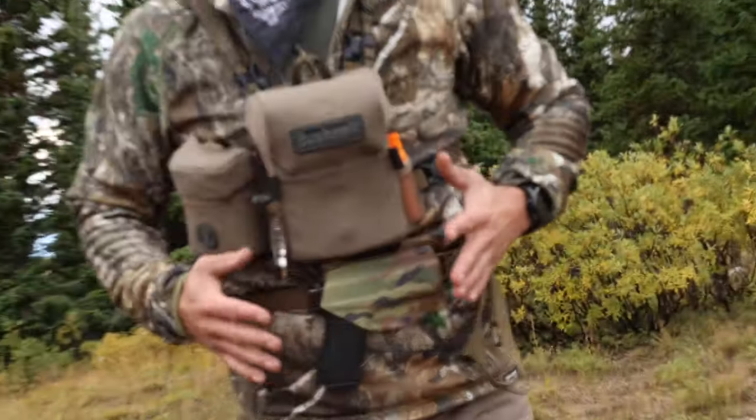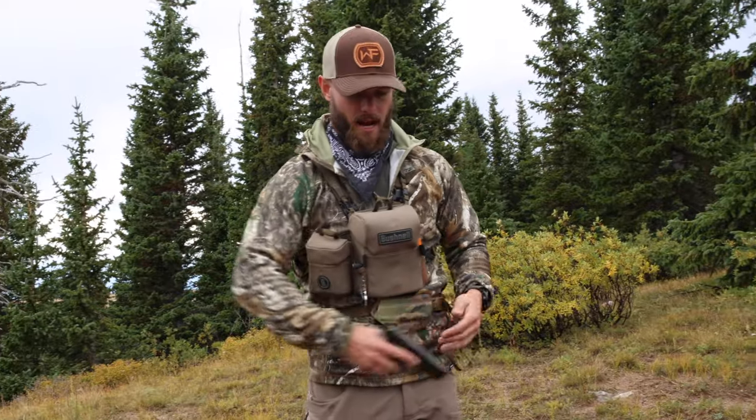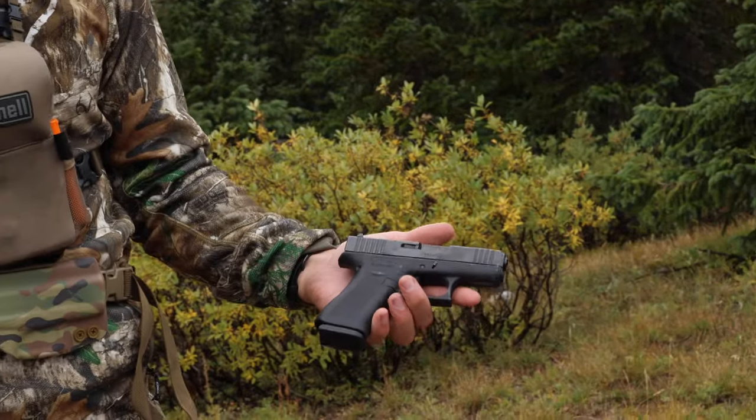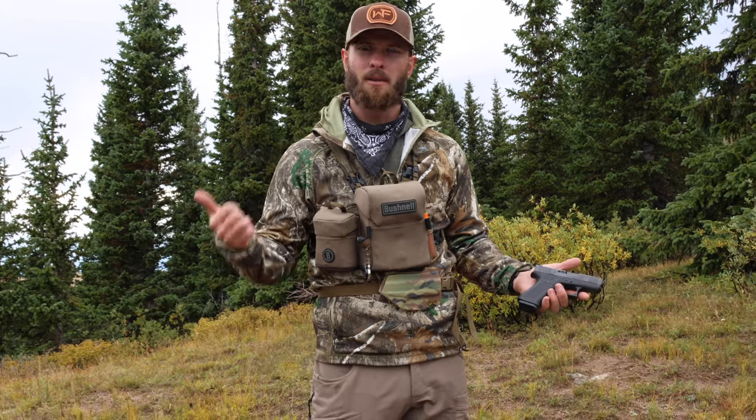One thing I forgot — this is a JC Kydex Customs bino harness holster, and I carry a Glock 43X nine-millimeter for personal protection out here in Colorado. There's black bear, mountain lion, and now they've introduced wolves, but it's more just for peace of mind when you're hiking around. Ethan is carrying my Glock 20 in 10mm, which is the gun I'll typically carry in grizzly country like Montana or Idaho.